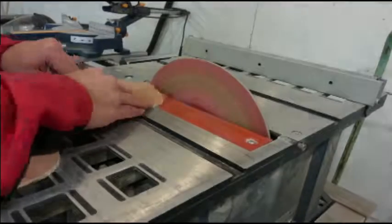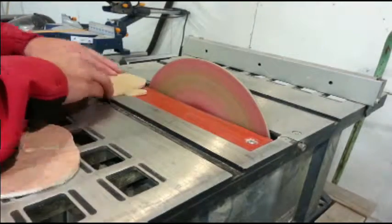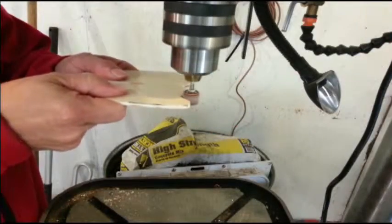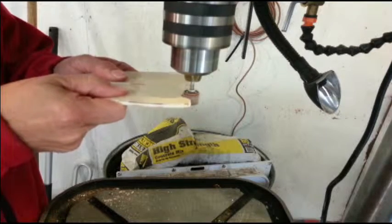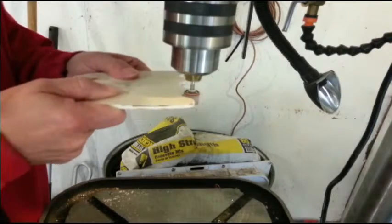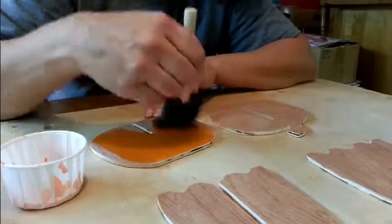If you look in the description, you can find a link showing how to build your own disc sander. A little more touch up on the drill press with a small drum sander installed. All that's left now is some painting.